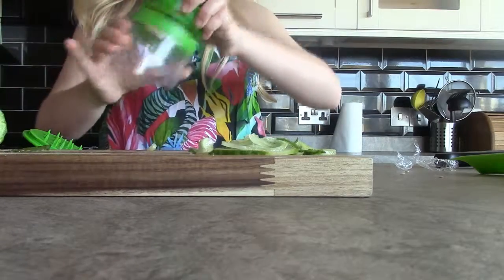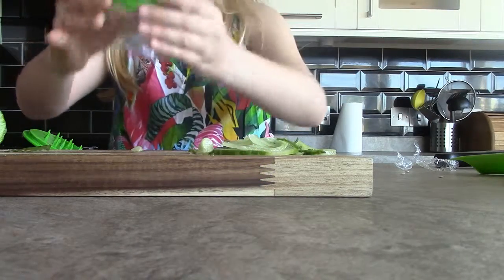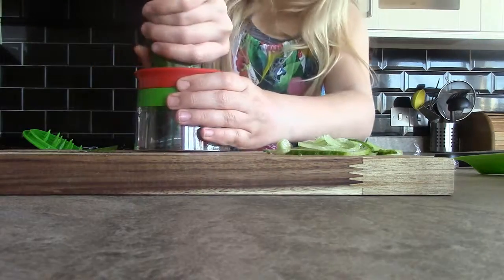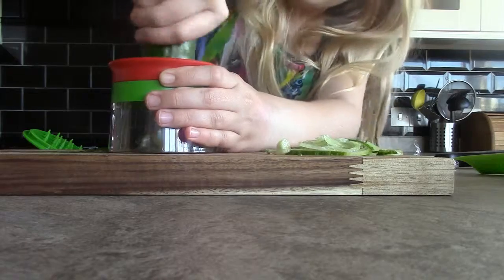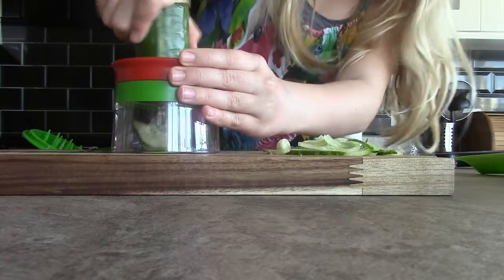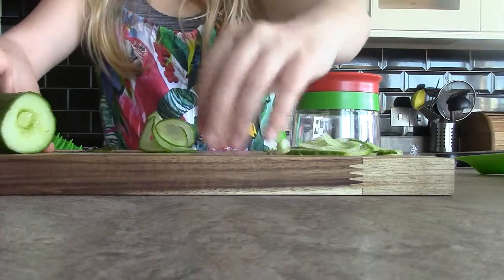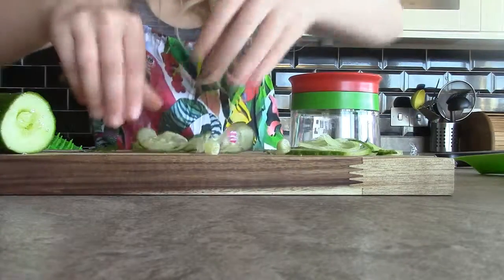Now we're going to try our second blade - you basically just take this and screw it up. This is meant to be no-slip but it is slipping obviously. You take it like that, now I'm going to take the other side of the cucumber and you're meant to do exactly the opposite - twist it. Oh yeah, it's going! I think you can see it if you zoom in. It's very sunny today, cold though. Overall that's pretty good and the red one is a ribbon cut blade as it says on the packaging.